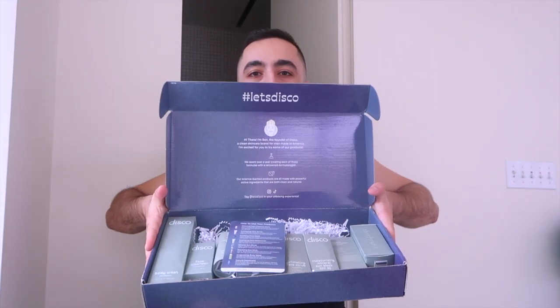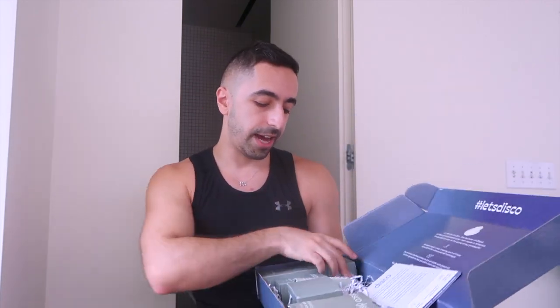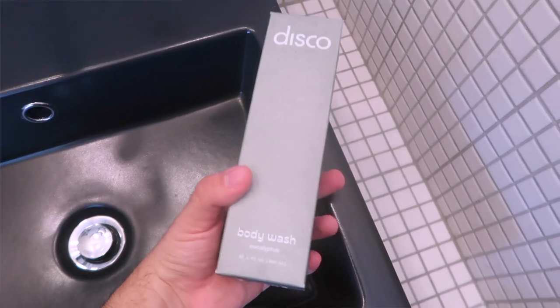So without further ado, this is the cute packaging — it says 'skincare for men.' I really like the font and I have to say I really like the name Disco. Let's open it up. This is the box holding all the products. In today's video we're going to focus more on the starter kit, which is a very simple three-step routine, but I'm going to show you all the products inside. Number one is the body wash.